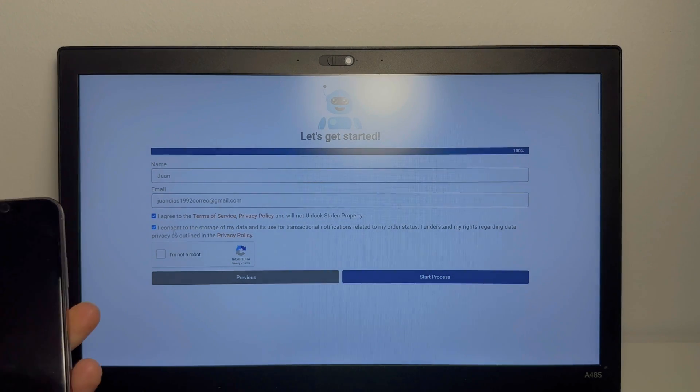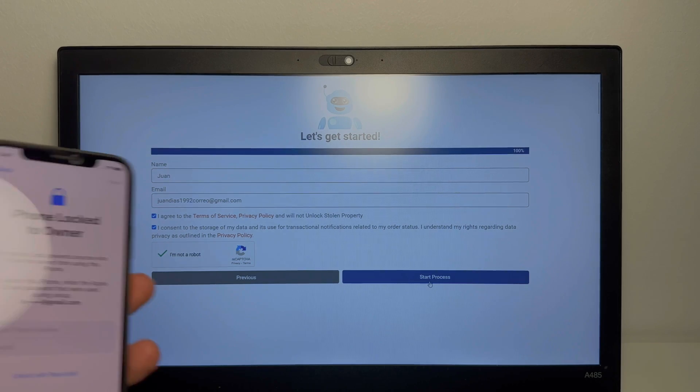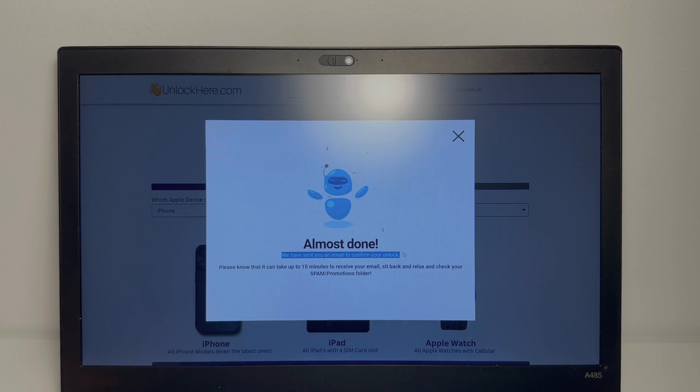So now what we're going to do is check the other box, make sure we're not a robot, and start the process. As you can see here, you're almost done — you just need to check your email to confirm your unlock. So let's do that right now.